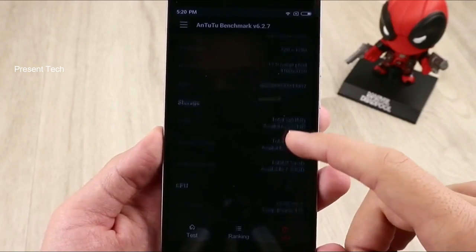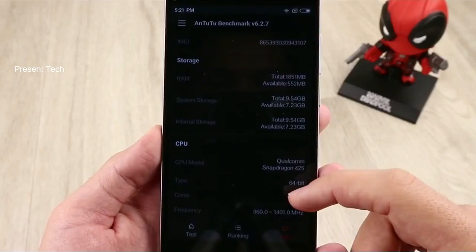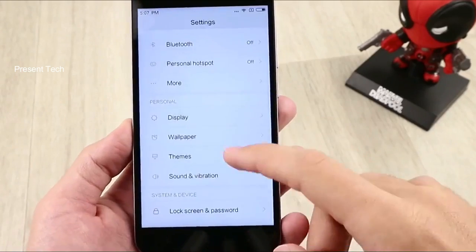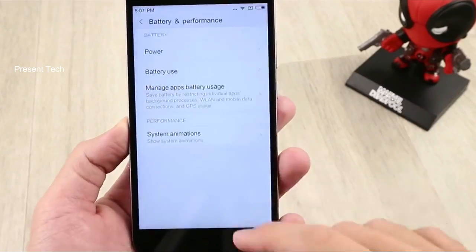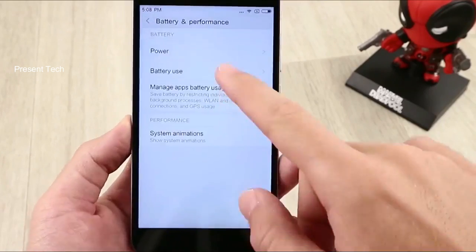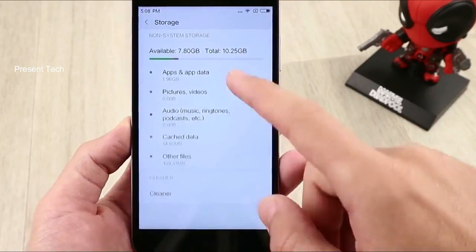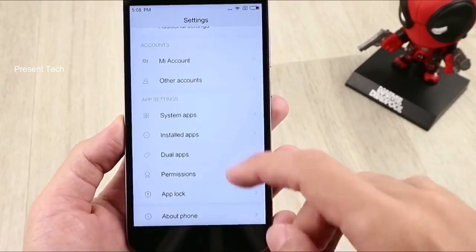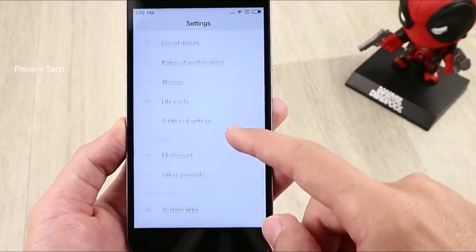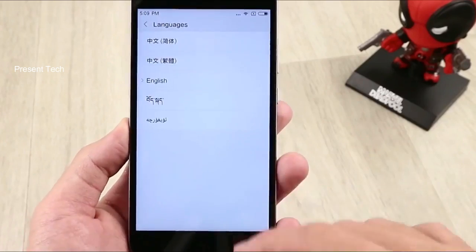Xiaomi Redmi Note 5A runs on Android 7.0 Nougat operating system. At the moment, we have MIUI 8, but soon an update to MIUI 9 will be available. We know that the new version of the user interface supports improved web surfing and calling. Also, we expect an update to Android 8.0 Oreo.